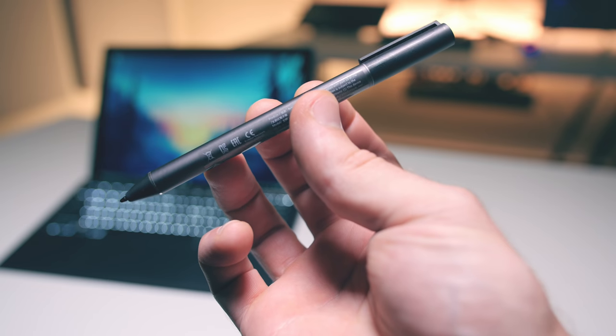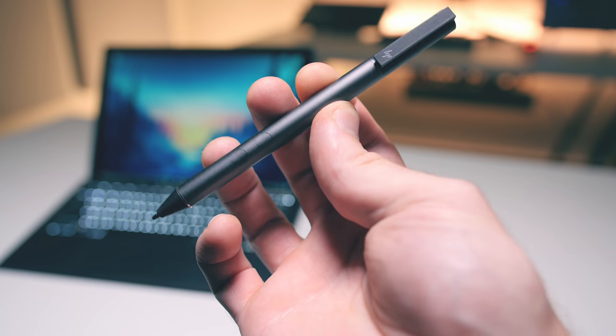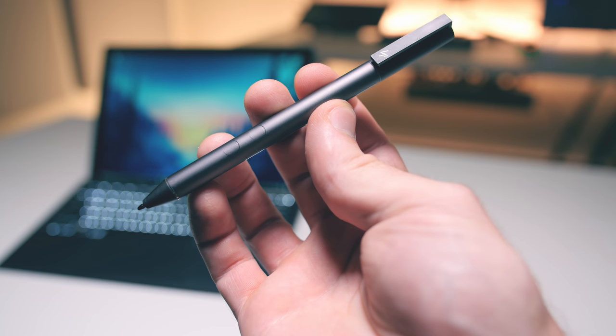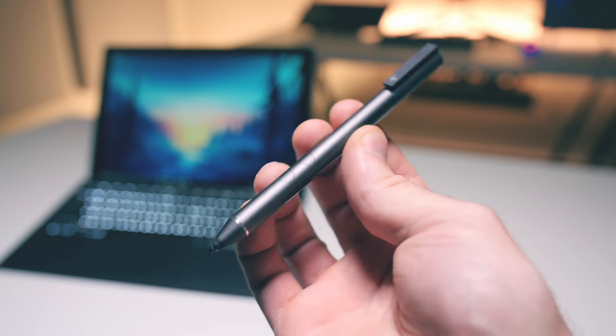The HP Active Pen that came with my review unit came with a dead quadruple-A battery, and there's only one store in my city that sells quadruple-A's, but it's too far away. Having said that, I think HP threw in the pen as an addition and not as a main feature like on other 2-in-1s, since the only software relating to the pen is the HP Pen Control app.